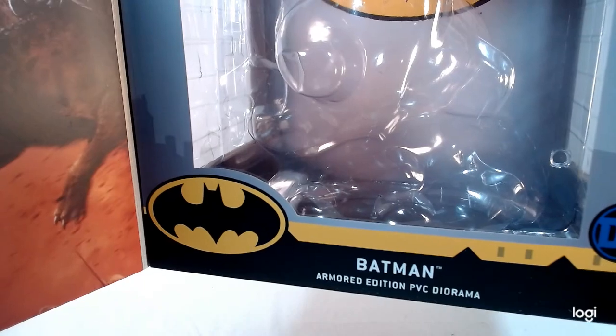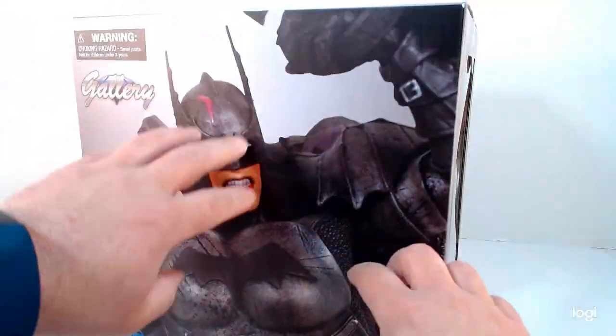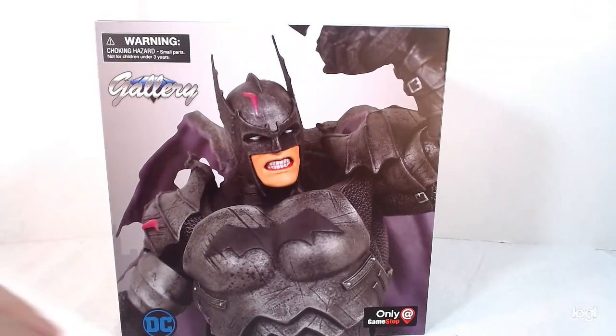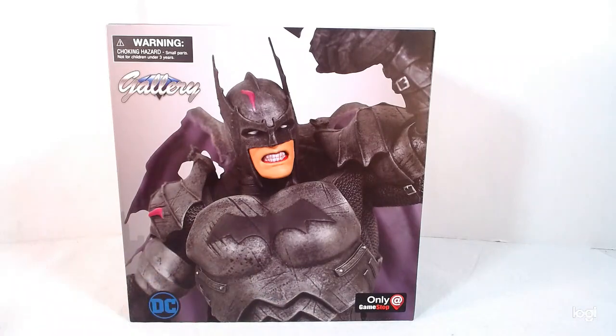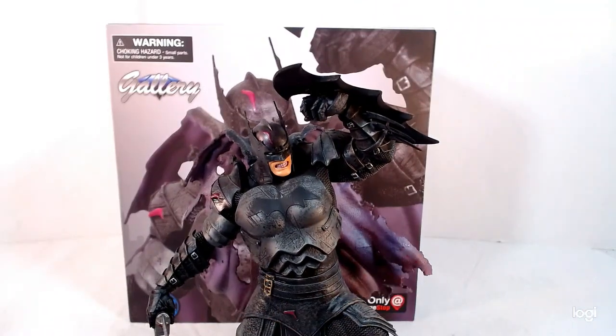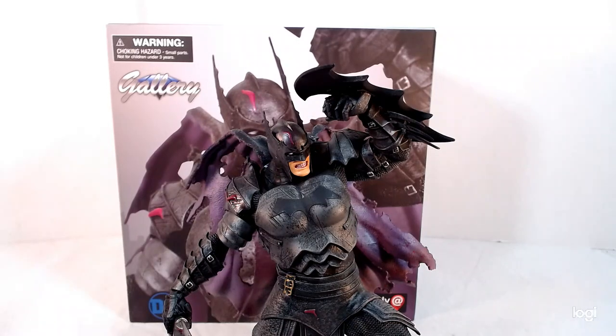It says 'Armored Edition PVC Diorama.' Like I said, I don't know anything about this series — I don't know if it's based on a comic book or a back-in-time type of thing. I have no idea.